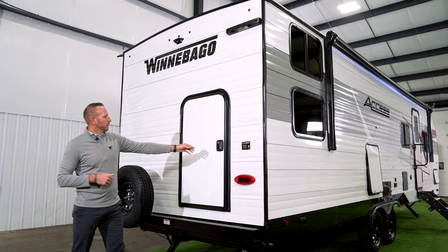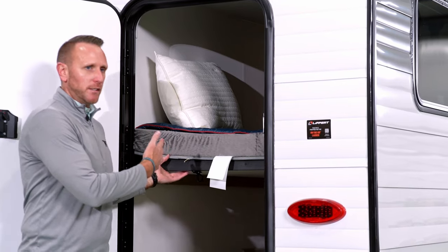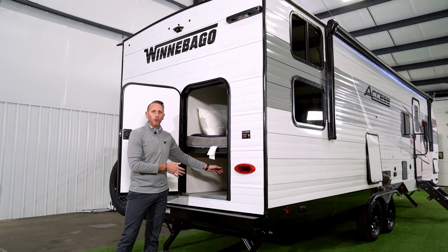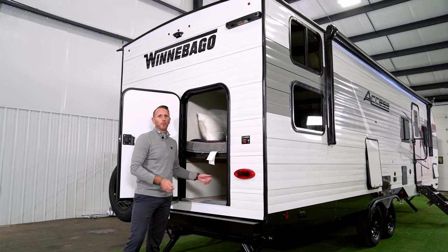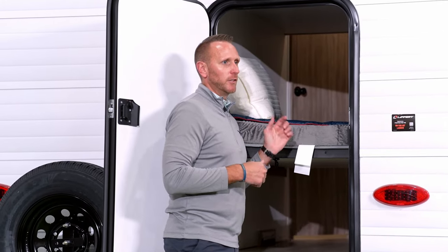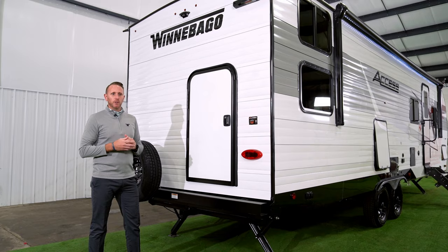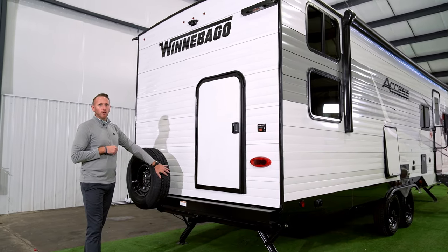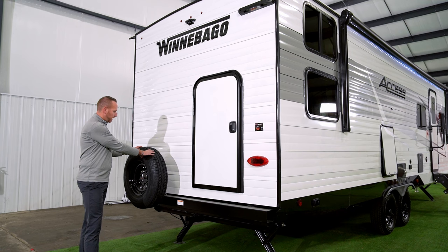On the 30BH bunk model, there's a rear pack-and-play door. The bottom bunk folds up and secures in the up position, giving you versatility for gear hauling — you can store a shorter canoe, kayak, bikes, fishing gear, or hunting gear. The opportunities are endless. Also standard is a spare tire, so if you have any incidents on the road, you won't need to call for roadside assistance.